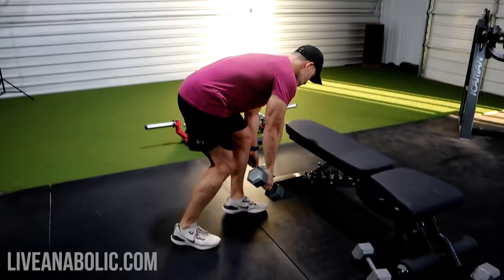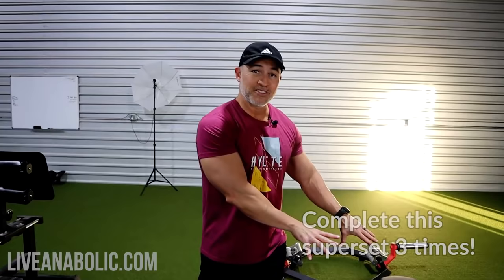So this is going to be your first superset. After you've done your 8 to 10, put the weight down, rest 60 seconds, then do set two — another dumbbell skull crusher, finish the 8 to 10, then back into the bicep movement. That's how the structure goes.